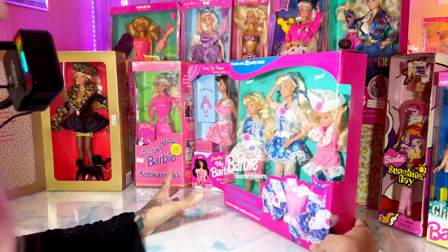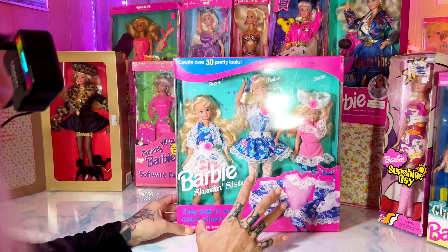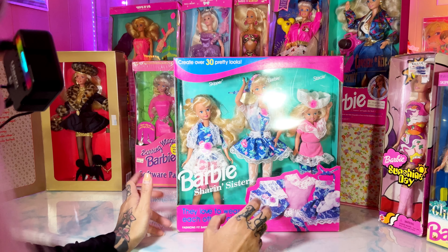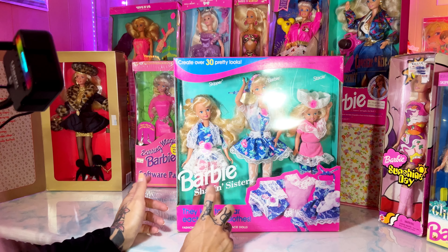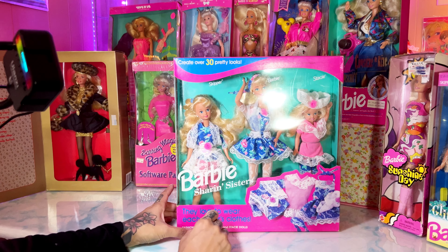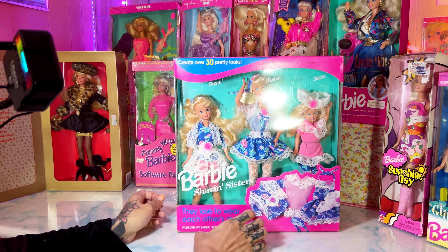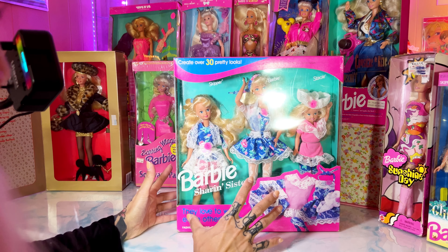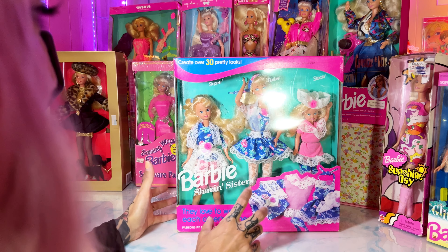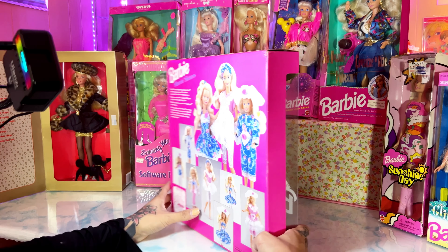Most of these dolls are 90s releases. These Barbie sharing sisters are really cool — they come with some pieces that are interchangeable. This will be my first Skipper doll and my first Stacy doll, so I'm really excited about that. I absolutely love eighties and nineties Barbies for these hot pink boxes. I do want to keep them in their boxes, but I totally don't because I love photographing dolls, playing with them, and posing them — so they're going to have to come out.